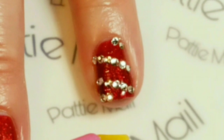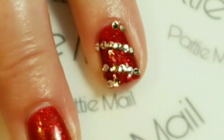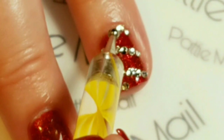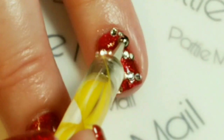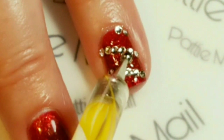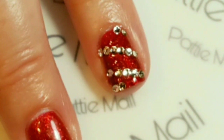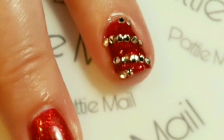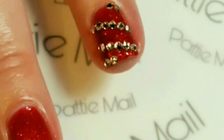I think that looks pretty much like a crystal candy cane, so I'm going to cure that and come right back. Then just to make sure they're really secure, with a dotting tool I'm going to add some more of the fixing gel around the edge of the stones, kind of filling in the middle here. I'm going to cure that and we'll come back for the finished look.